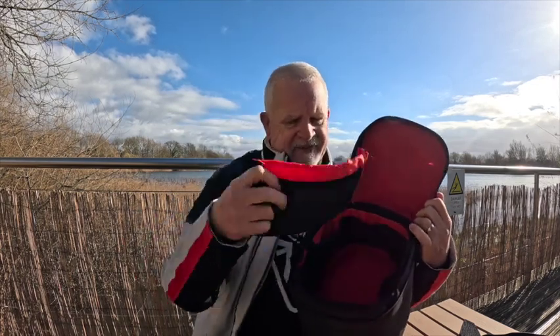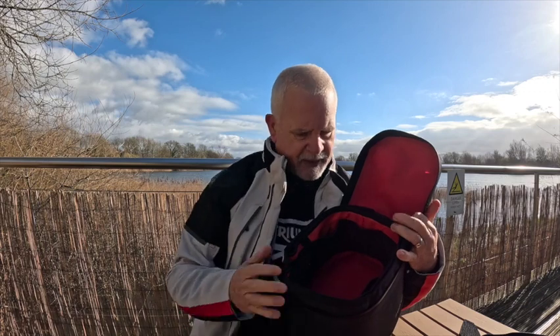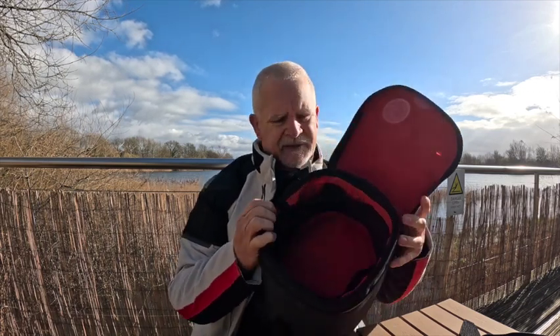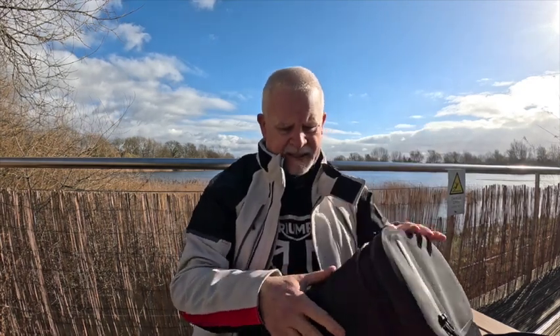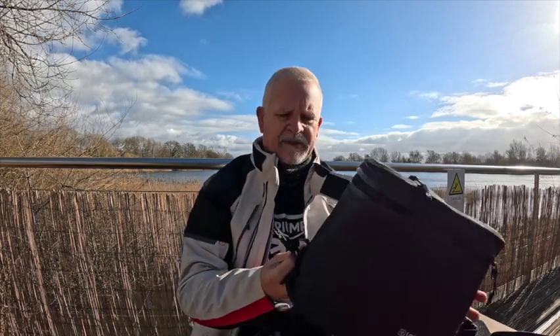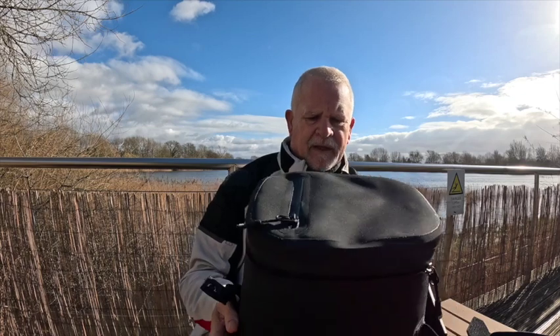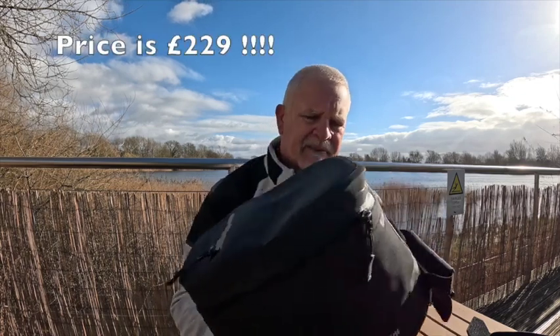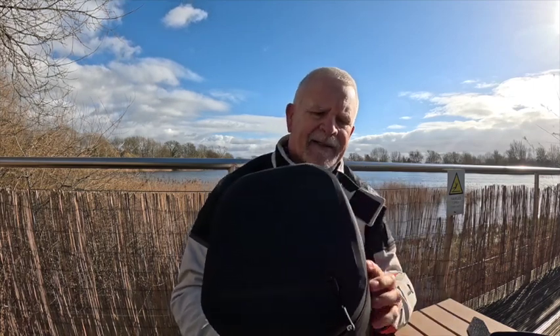There's an inner divider that slots in anywhere you need it for segmentation inside, though I don't normally bother with it. It's a healthy nine-litre size — you can get a lot of kit in there when going away. In terms of fitment to the bike, it's got magnetic Fidlock clasps on the rear that attach to the frame, and clips at the front that go to a strap running around the handlebars. I really like this kit — it's not cheap, but it's really built to last. I've had it now for six or seven years.